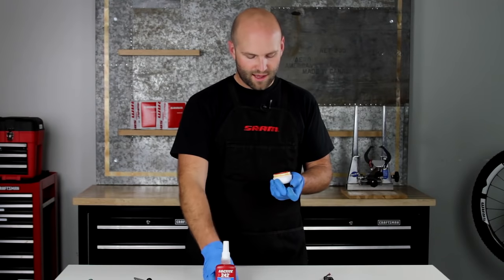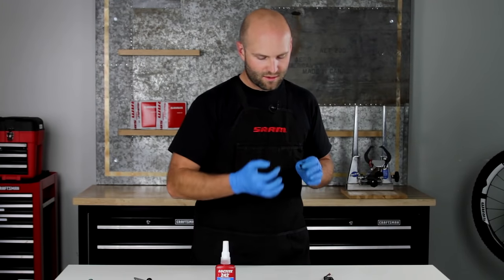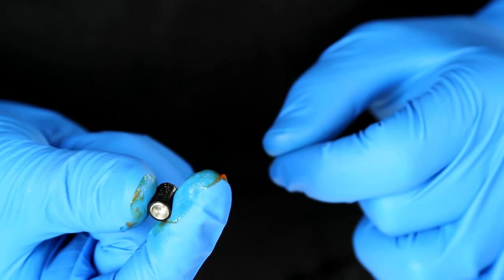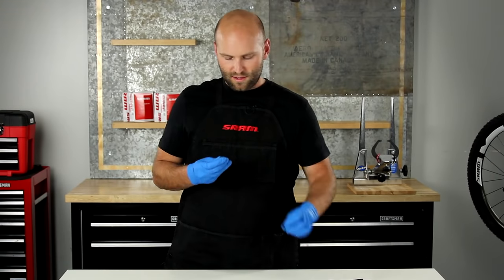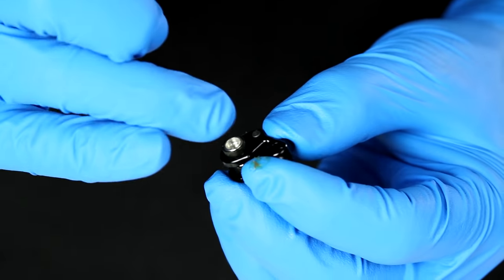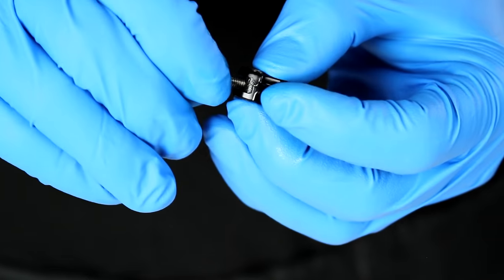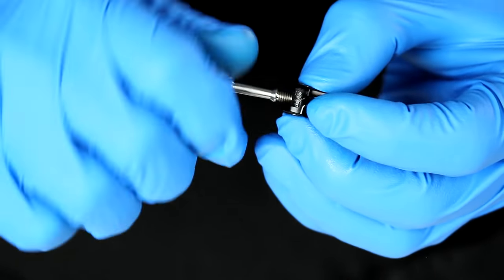Then take the dowel and dowel bushing out of the swing link. Using some AVID Dot Grease, coat the outside of it — put a little bit on your glove and roll it around in your fingers. Then reinstall that back into the swing link and install the push rod back into the dowel, making sure it's in the correct orientation.